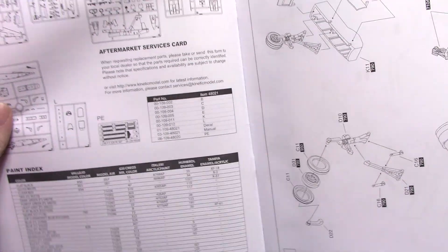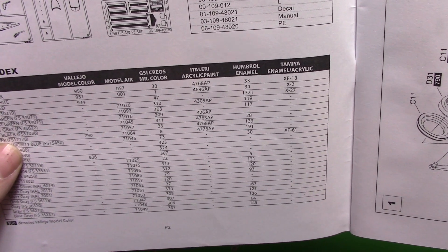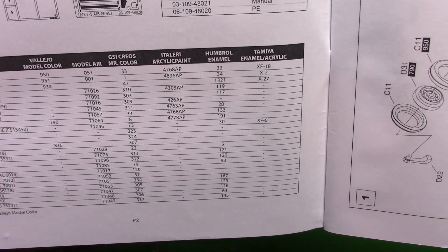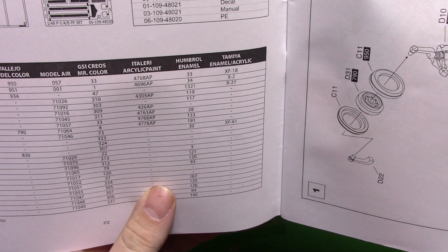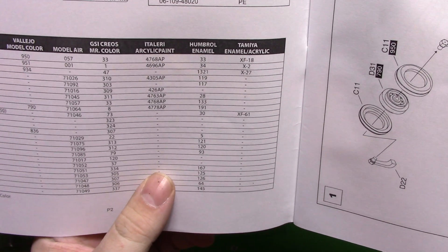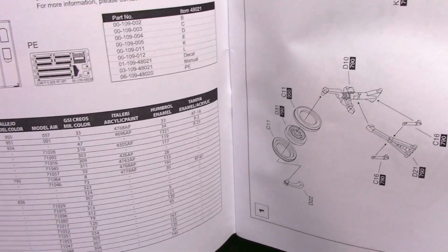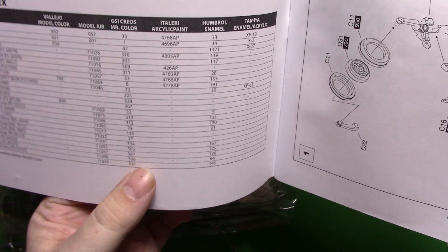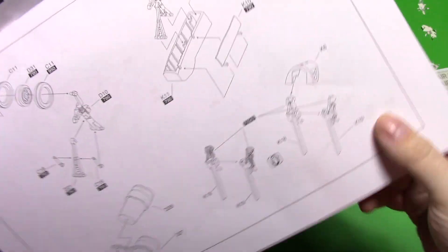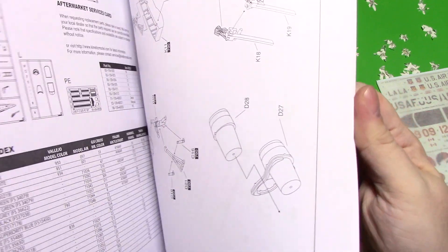We're getting color callouts for Vallejo Model Air. I'm not sure what GSI is but it's Mr. Color — I guess it's Gunze Sangyo or however you pronounce it. Italeri paints are in there as well, which is really nice — I like the Italeri paints myself and recommend them to anyone. They also include Humbrol and Tamiya paints, but it's looking like Model Air and Mr. Color have got everything you need for this kit.